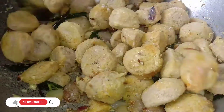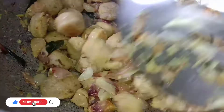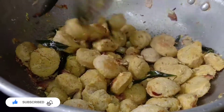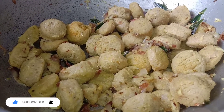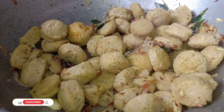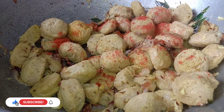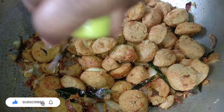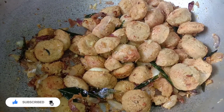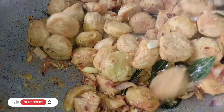Take the oil and mix it up. The oil is a little bit of oil. I will put the lamb in the middle of the pan.